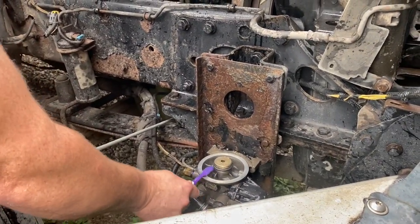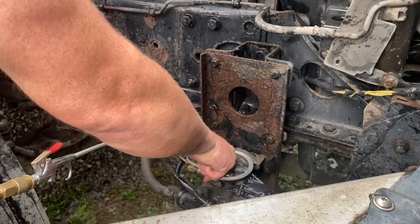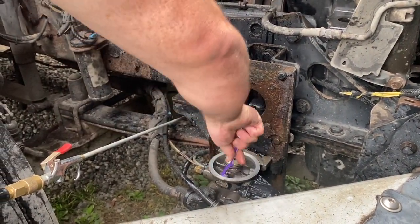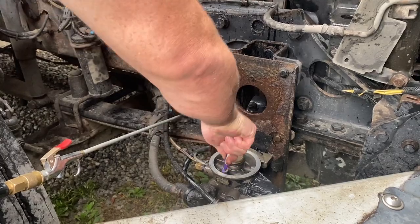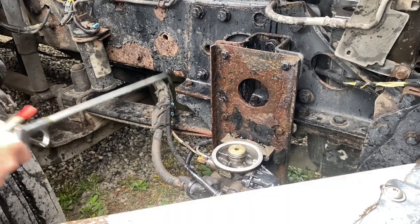This is where the filter is actually going to be seating, so make sure you scrub that area a little bit too. Let's go ahead and blow this out real quick.